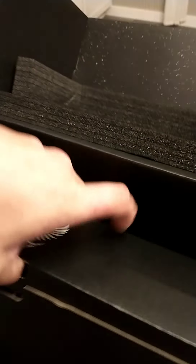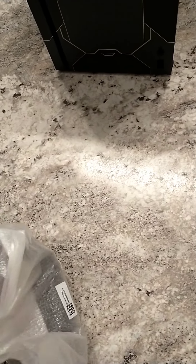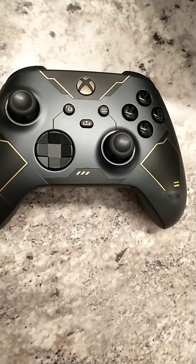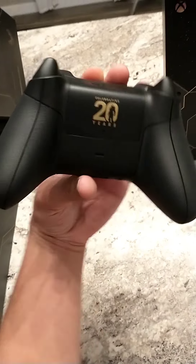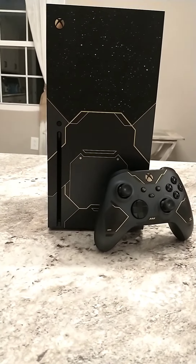Let's get into the power cords. Let's check out the controller that comes with it. From what I'm seeing, it looks pretty beautiful. Oh daddy, oh my gosh — that is gorgeous. 20 years, boys. That is a masterpiece. That right there is gorgeous.